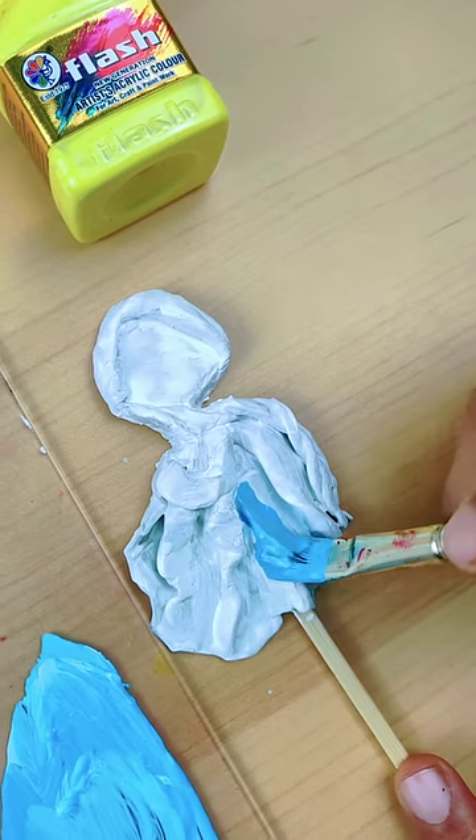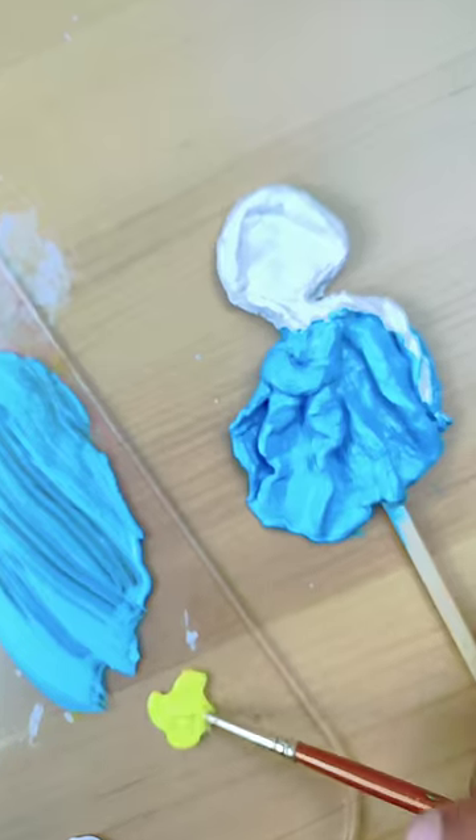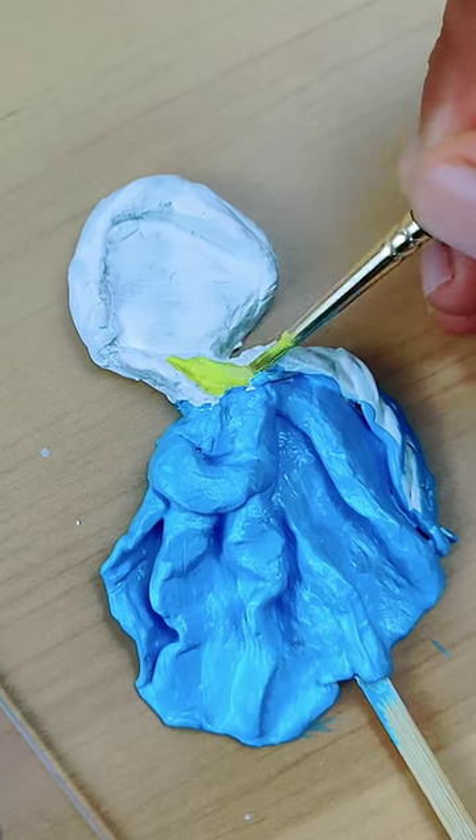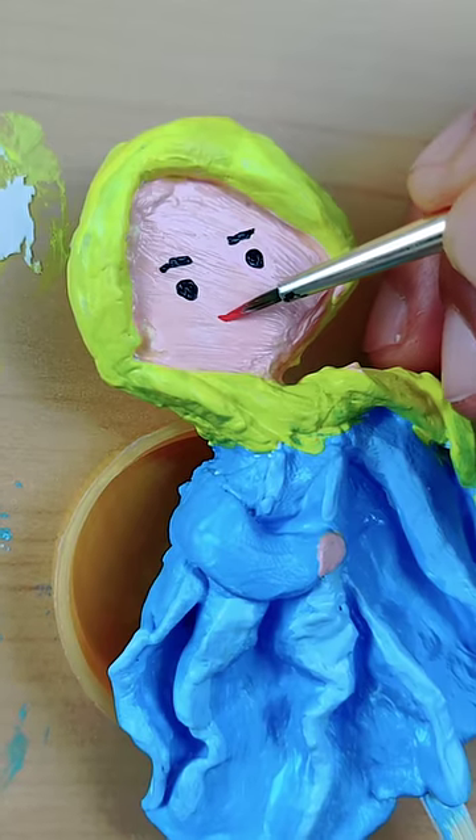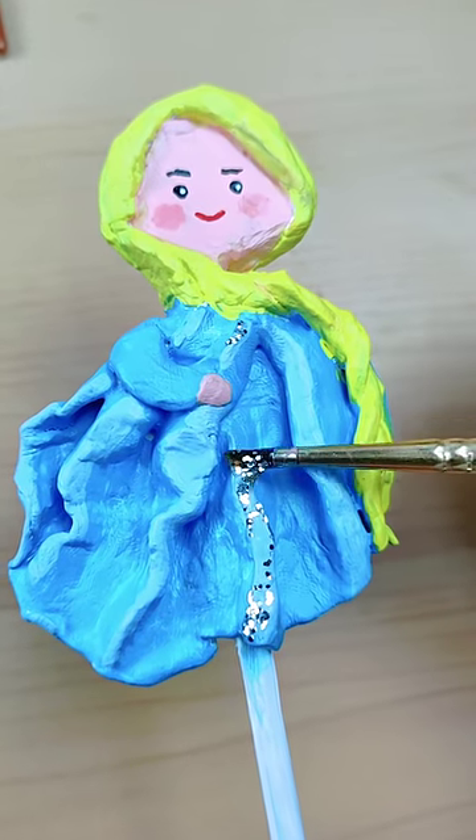I will apply a layer and give her great colors. And after that, we will get this cutie ready! I am so excited! How can the princess be without glitter? This is our final Elsa!